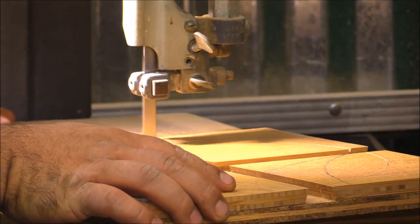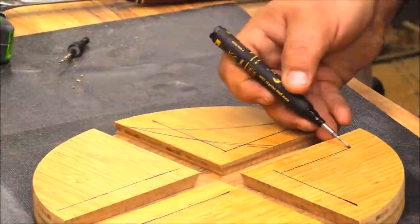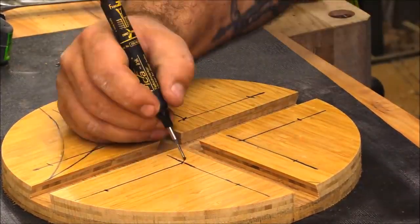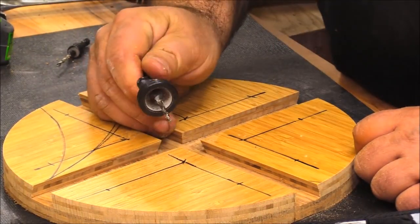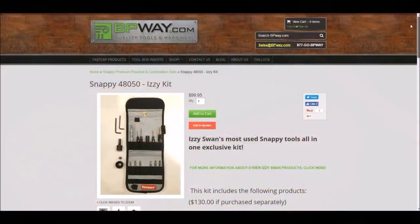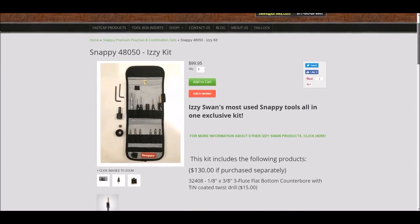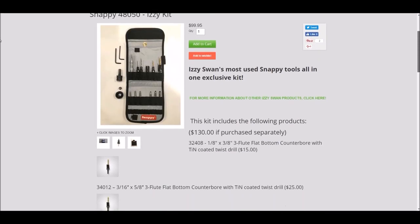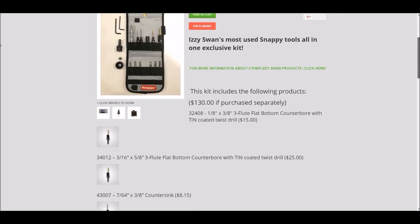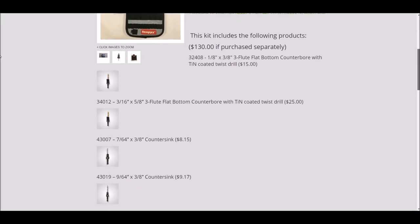Once I have it all cut out I need to secure those panels in place permanently. I mark out three hole positions on each block and drill a countersink. I'm using my flush-cut countersink, which has a little ring on it that stops it so it will only go so deep — really nice for controlling countersink depth. I ordered mine from bpway.com; they're made by Make It Snappy Tools, which makes an entire line of really high-quality countersinks.